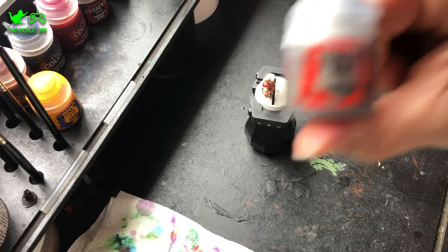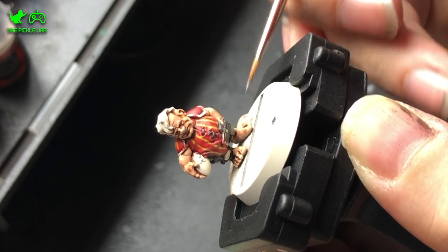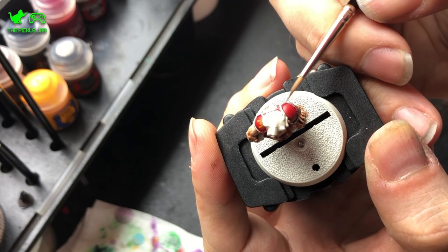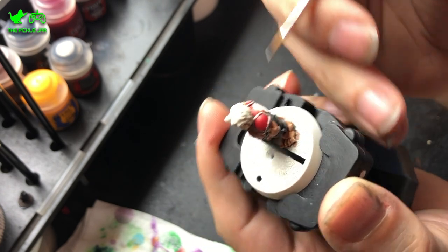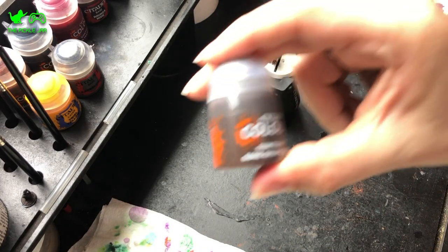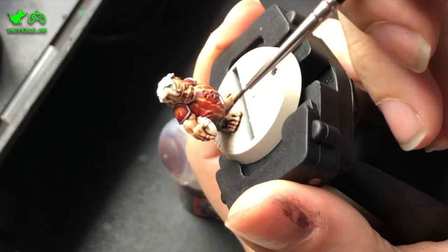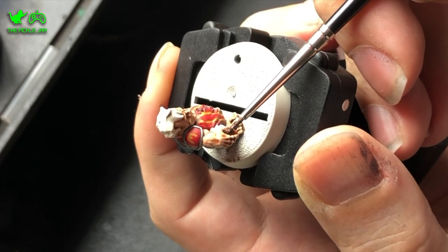Once that was on, I took some Leadbelcher and applied that to the few metallic areas — the belt buckle, the trim around the shoulder armour pads, and the dinner plate on the back. Then I took Gorthor Fur Brown and used that to paint the ball under his arm. This is also an absolutely fantastic Contrast Paint, and if you're interested, it is the exact right shade of brown for cooked sausages.